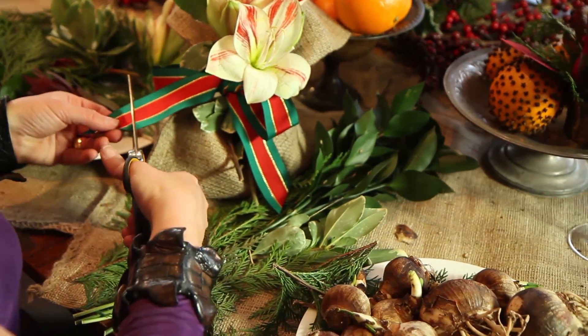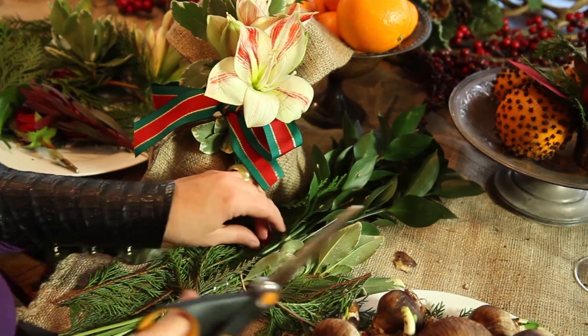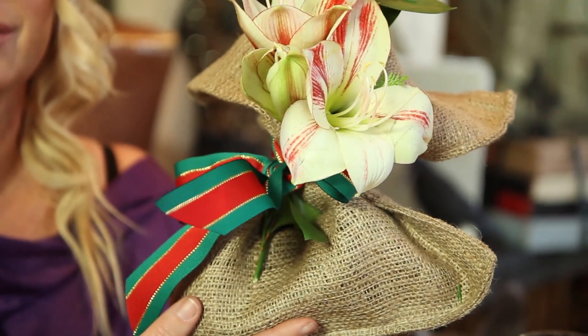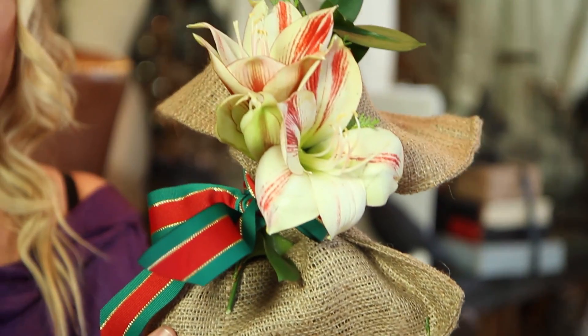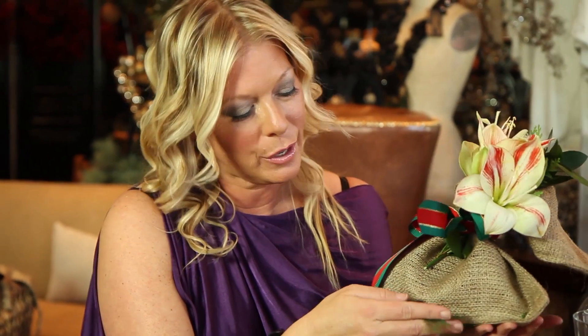Just pulling and fluffing. Now I'm trimming the edges of this ribbon, and I am done — complete with this Hostess gift. This is what we're finishing off with. This is an amazing Hostess gift. Under $25. It's handmade. It's heartfelt. And it's going to bloom for the next two months. This is a really wonderful Hostess gift.